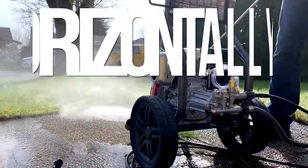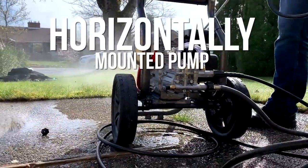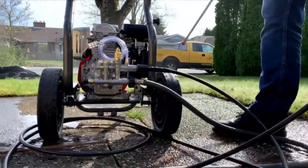The horizontally mounted pump runs cooler and is easier to access than the vertical versions that are mounted under the frame.